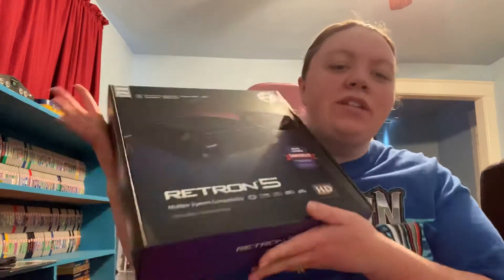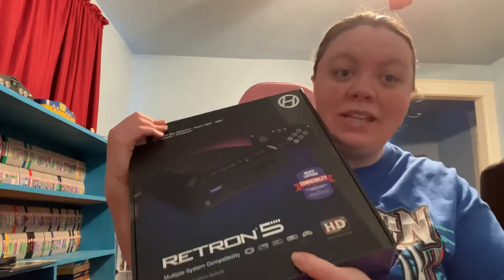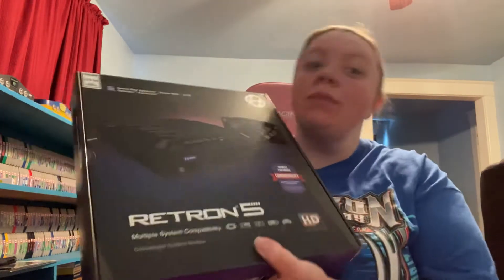I'll definitely get that adapter at some point. I've been wanting to get one of these for a while — it'll definitely make my experience with retro gaming much easier because you can hook this up to an HDTV. Now it's not the best emulation option out there; there are definitely better ones. But being that this is an all-in-one, you get more bang for your buck more or less. So let's just crack it open.